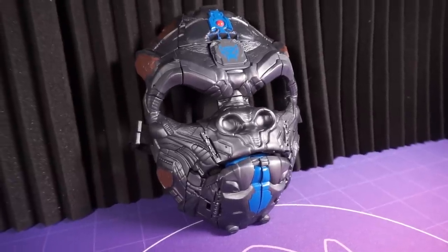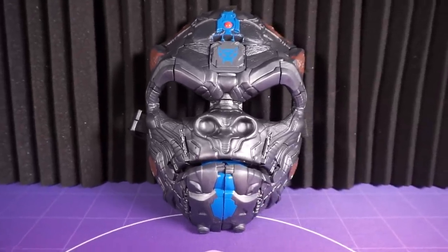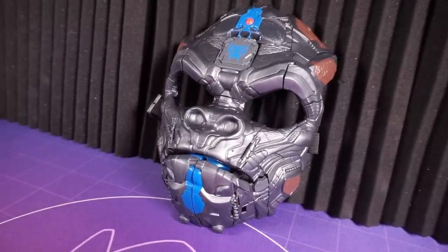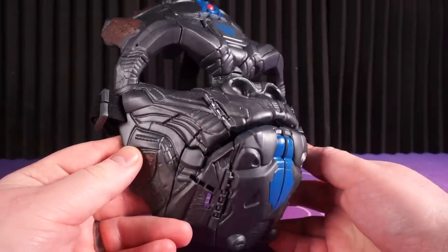The Optimus Primal transforming roleplay mask is one of the weirdest items that Hasbro has produced in years — a techno-organic gorilla mask that transforms into the robot mode of Optimus Primal. Being such a big fan of both gorillas and Optimus Primal, I needed to have it.